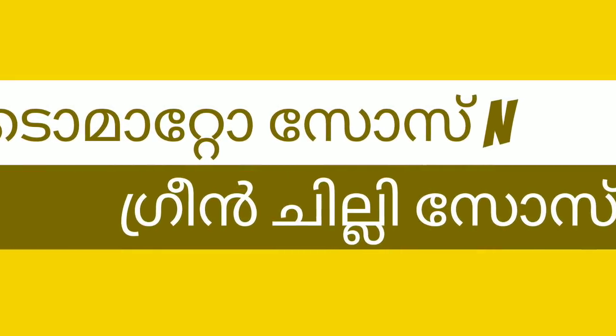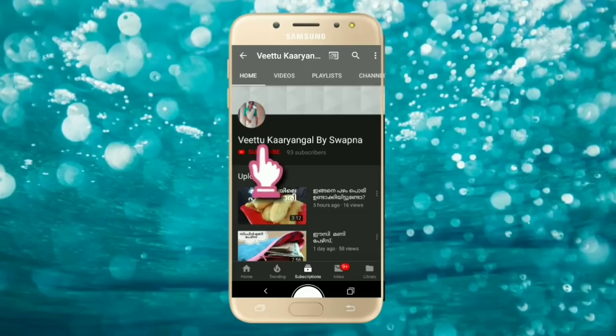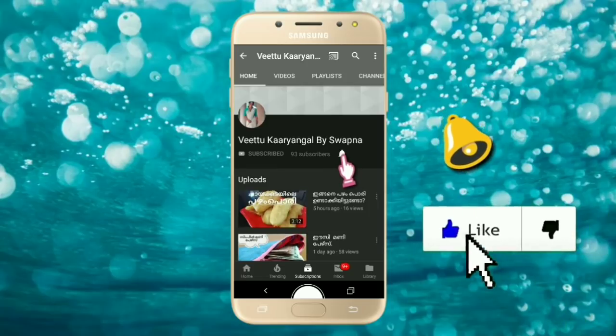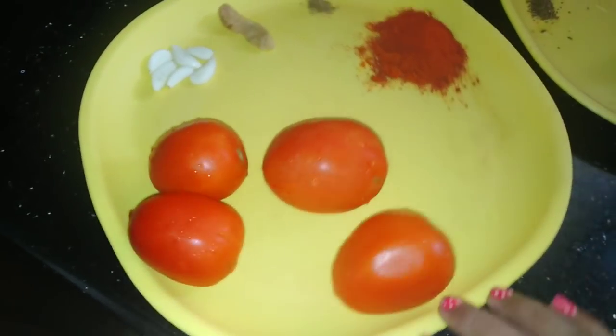Hello friends, I am going to show you a tomato sauce and green chili sauce. Please press the bell icon. This is the sauce — a requested video from Veena Hariprasad.